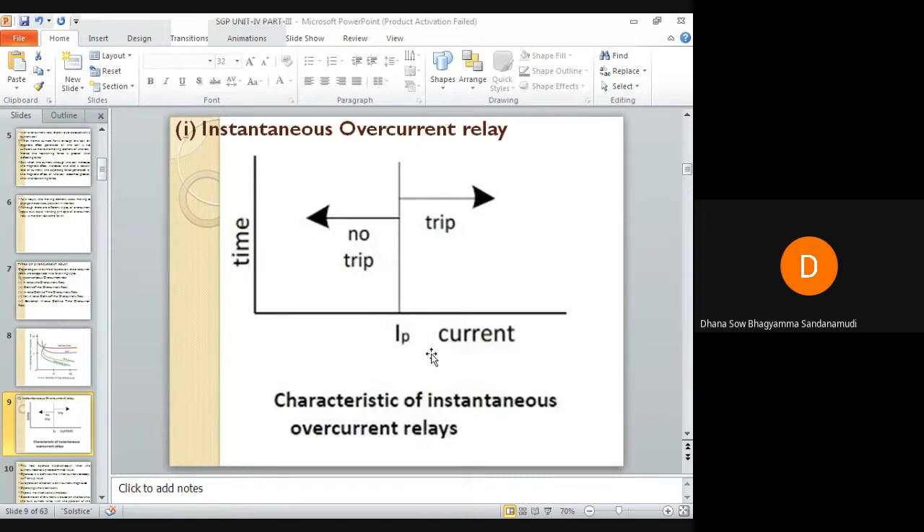These relays are usually located farthest from the source and will operate for low current values. The operating currents are progressively increased for relays moving towards the source. Instantaneous relays operate in approximately 0.1 second or even less, and they are usually applied to outgoing feeders.